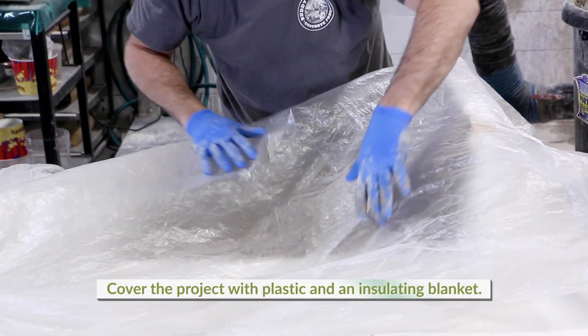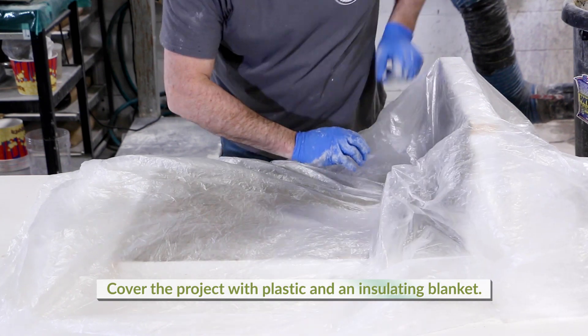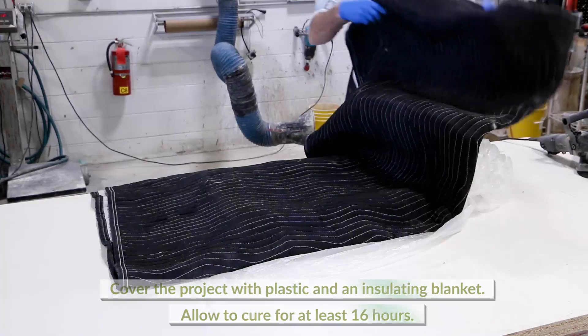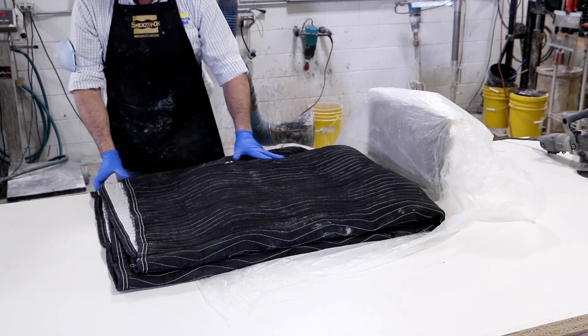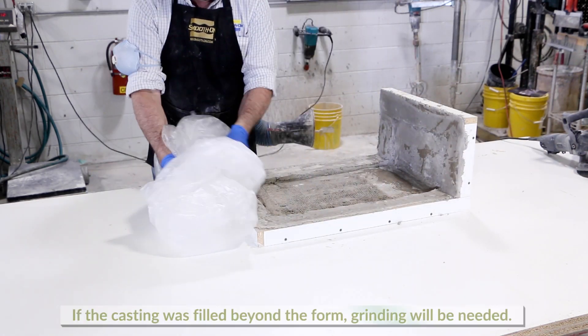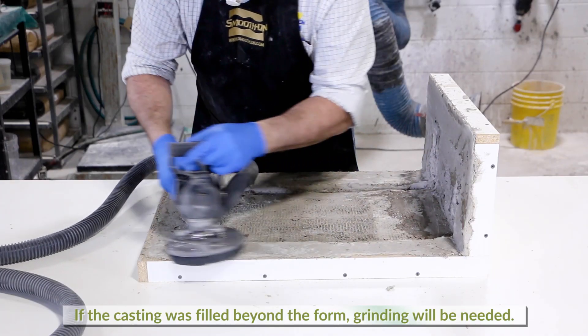Cover the project with plastic and an insulated blanket. Allow to cure overnight for a minimum of 16 hours. The next day, the blanket and plastic are removed. If the casting was filled beyond the form, grinding will be needed.